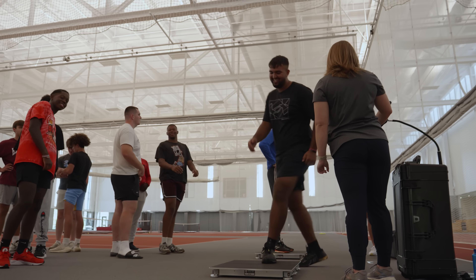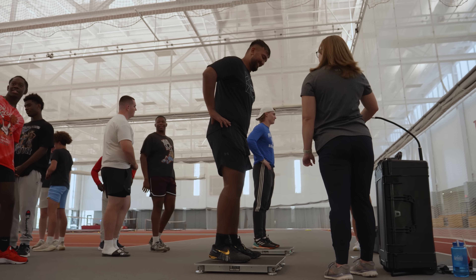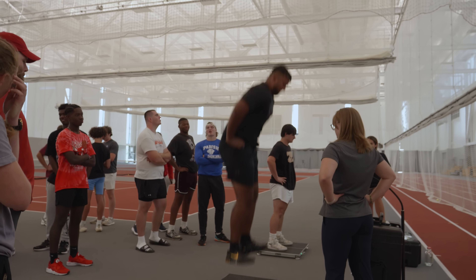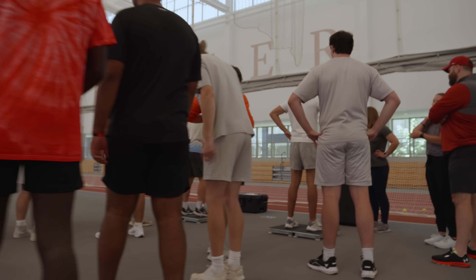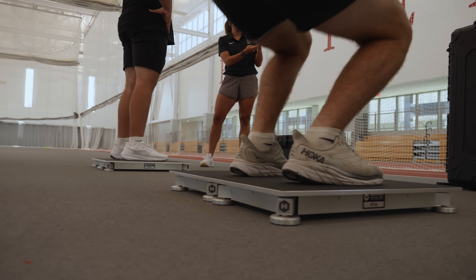We'll start at the beginning of preseason, get a baseline, and then as the year progresses you see how you progress on the force plate. It really shows your progression, it shows the imbalances in your feet — like if you're on one leg too much. Overall it's good to see all the numbers.